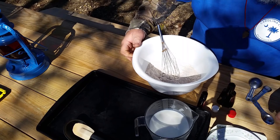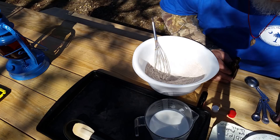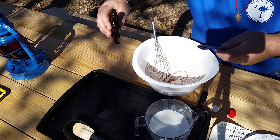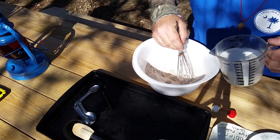All right, y'all — we're going to go ahead and put all our wet ingredients in with the dry. I've already mixed this up pretty good with a whisk. I'm going to go ahead and put in one teaspoon of vanilla extract — be very careful, don't put too much. One teaspoon of vanilla extract. One teaspoon of almond extract. Looks like the only other wet ingredient we've got is milk.